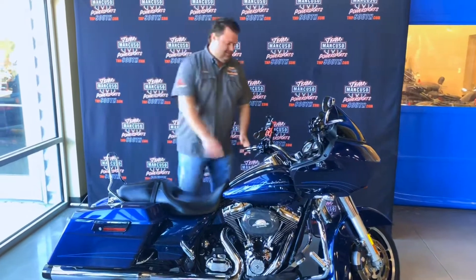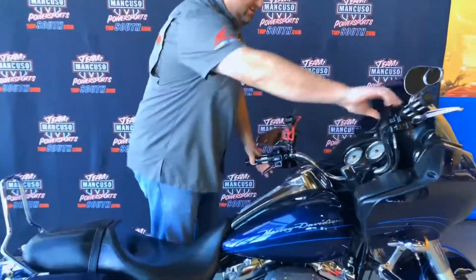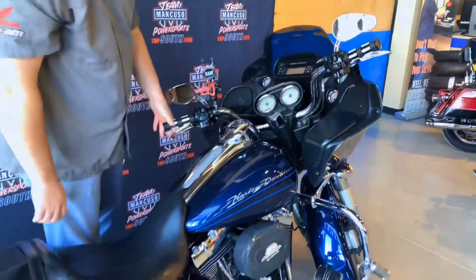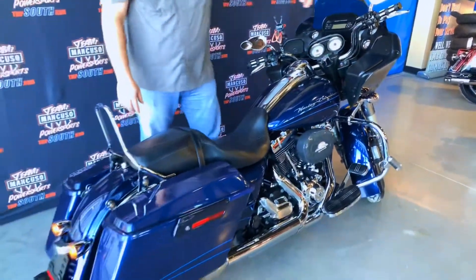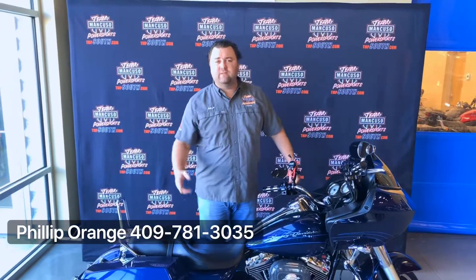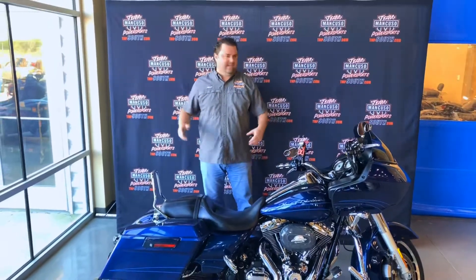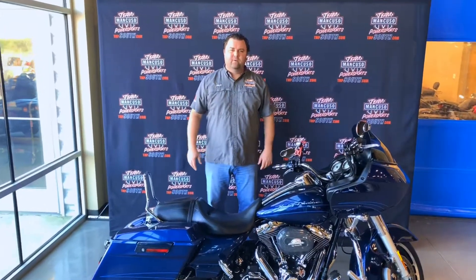I'll fire it up for you. If you have any questions, feel free to call me on my personal cell phone listed here. Come on down to TMA Puso Power Sports, come test ride all of our bikes and we'll find one that fits your needs.